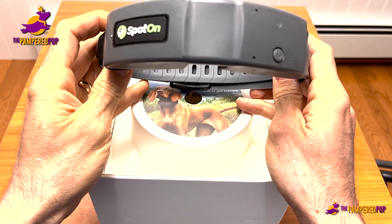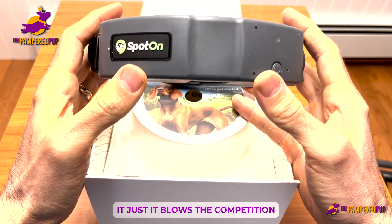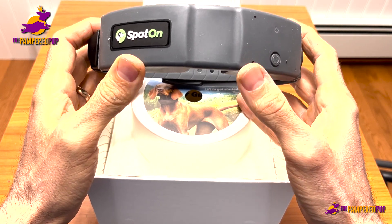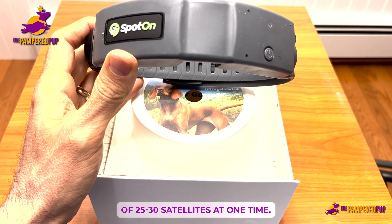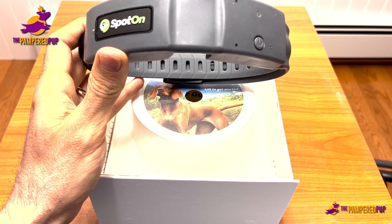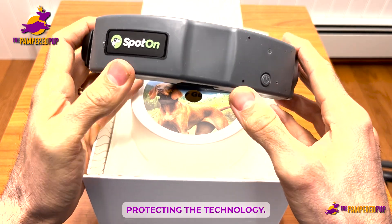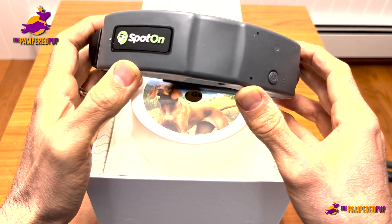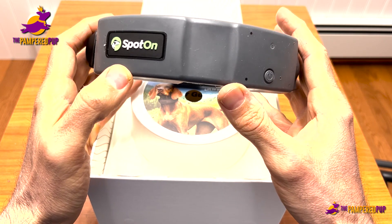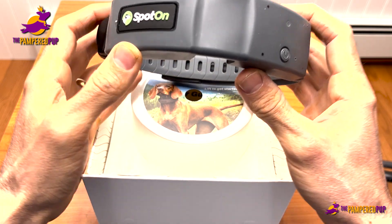Once that's up and running, what makes SpotOn different? In terms of accuracy, it just blows the competition out of the water. The GPS dog fences have different ways of working, but this one in particular is talking with a network of around 25 to 30 satellites at one time. They do have a number of patents protecting the technology inside — it's not just run-of-the-mill GPS technology. What really sets SpotOn apart from other products is the accuracy you're going to get with this collar. It's pretty incredible.